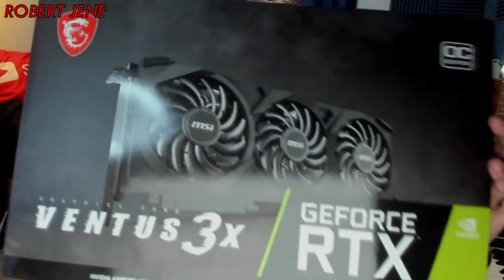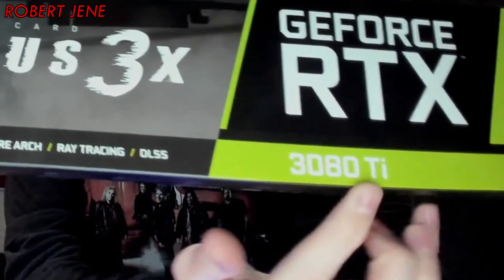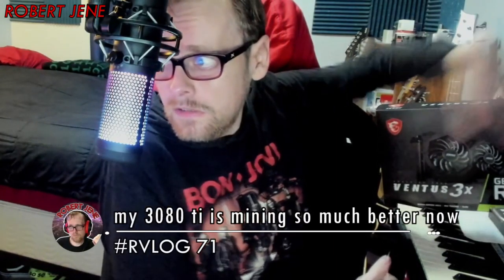Hello, time travelers. I recently got an RTX 3080 Ti Ventus 3X. 3080 Ti. Because I needed more VRAM headroom for some complicated editing that I'm going to be doing.